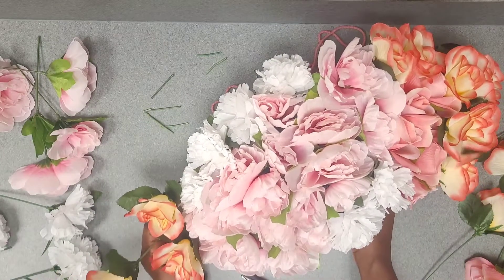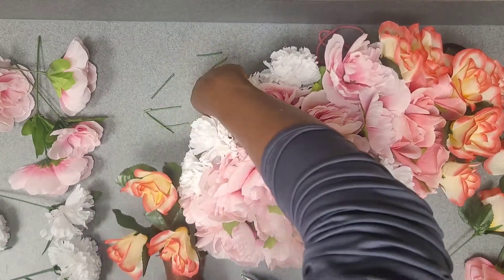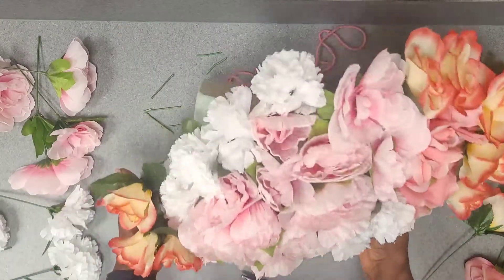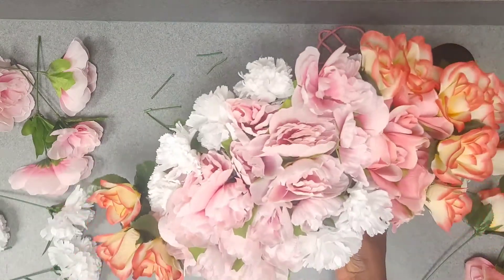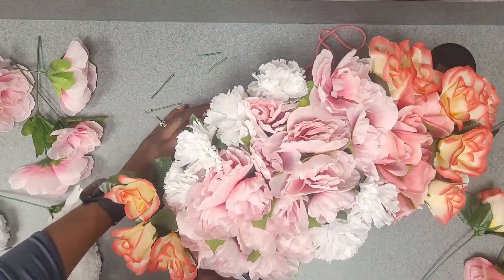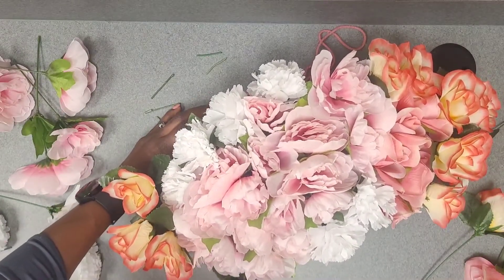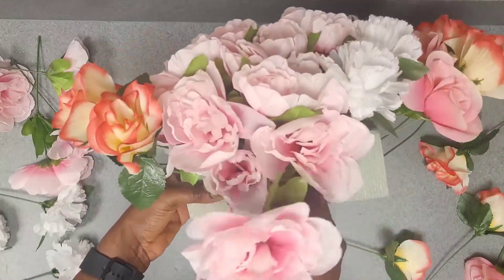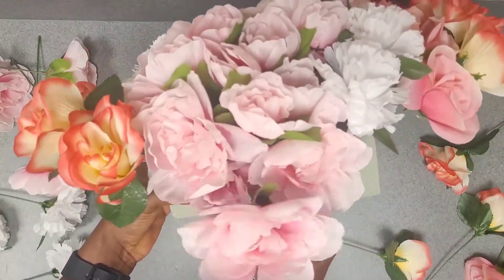This is a beautiful floral arrangement. Let me know in the comments below what your favorite flower is. I love peonies — I love working with peonies. I used to like roses quite a bit but I just fell in love with peonies recently.